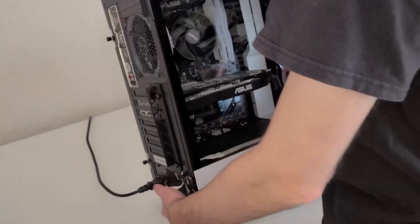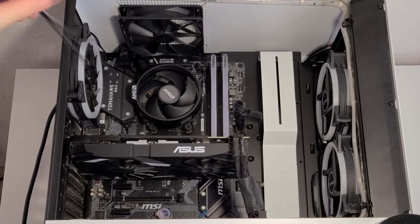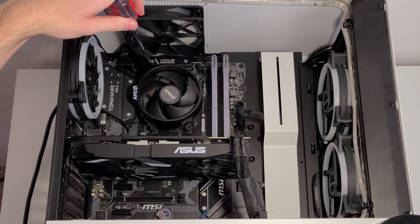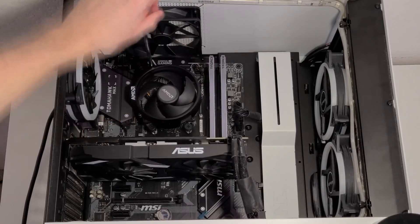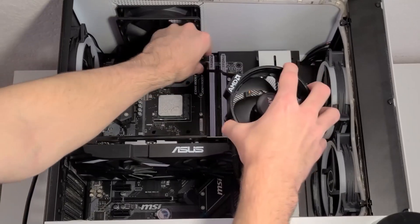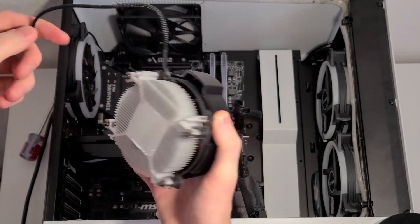So now let's install the CPU cooler. In this video, I'm going to show how to install it on a PC that is already built, so we're not going to be removing a motherboard. Instead, we're going to remove a stock cooler from AMD and replace it with the Scythe Mugen cooler. To do that, you're going to want to unscrew the stock cooler from your motherboard, and then after that, remove the CPU fan plug. Be sure to set it aside on a flat surface since there will be thermal grease left over.